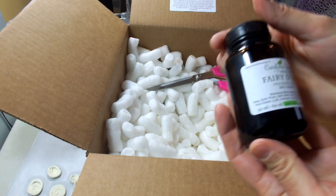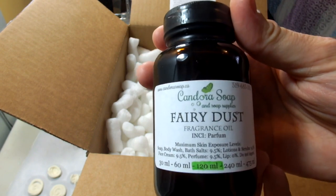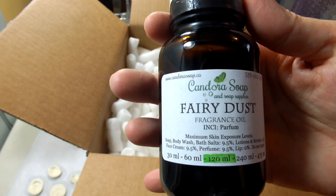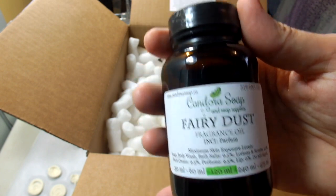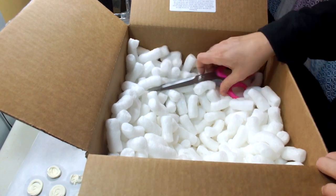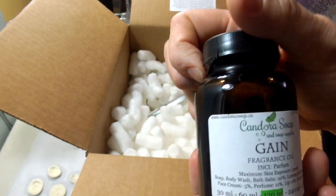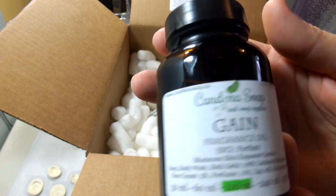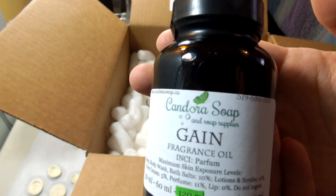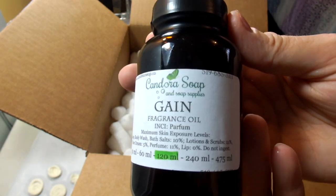This one is Fairy Dust. I recently published a YouTube video where I used the Fairy Dust fragrance oil. I've heard that it accelerates so fast that people can't work with it, but I found that if you keep that in mind and offset it by not using a water discount and a couple of other things, you can work with it quite easily. I also make laundry soap, and since I can't use heavy fragrances myself, I got this to make laundry detergent for folks who can handle fragrance — it's a pretty popular scent.